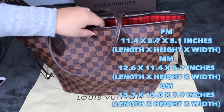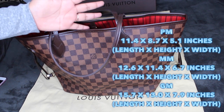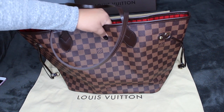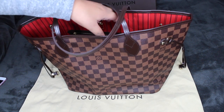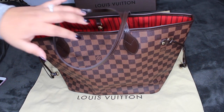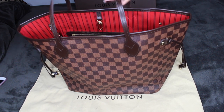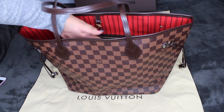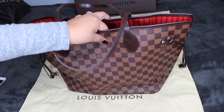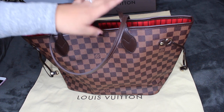The medium one I also tried on and I liked it. I was going to try the GM, but the reason I didn't get it is because it's too big. I've heard that when you have a big bag you tend to put so much stuff in it, it weighs it down, and then the straps start ripping. I want this bag to last me as long as possible because Louis Vuitton bags are super expensive.